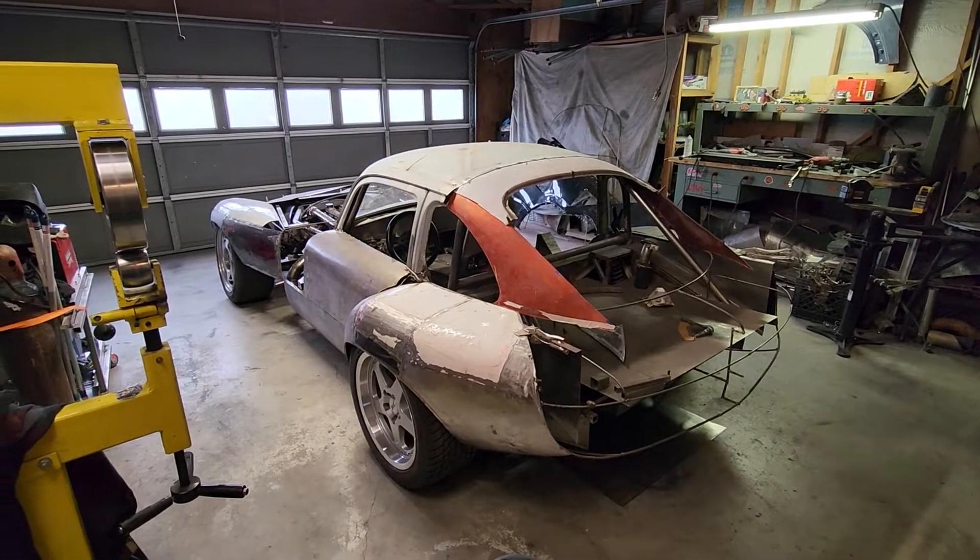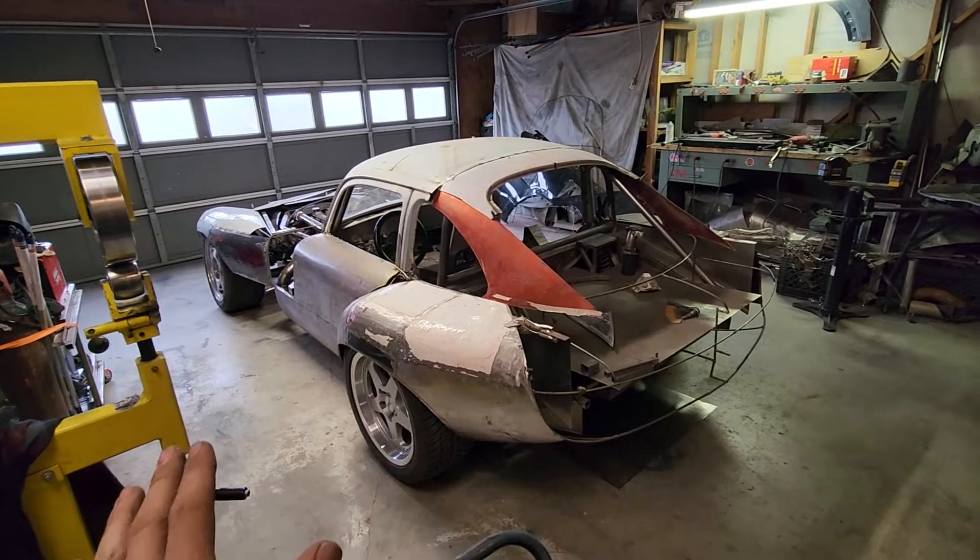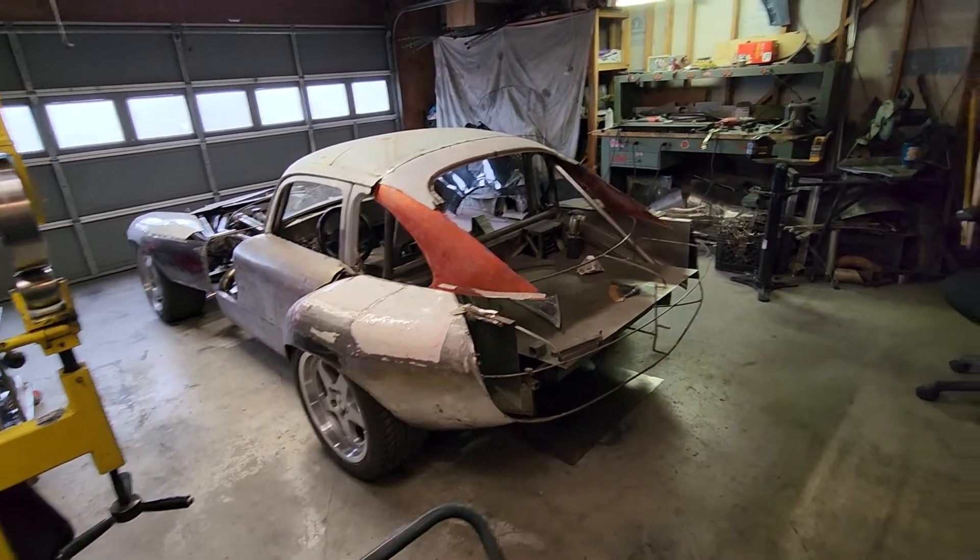Hello again, here's another update on what's been going on with the car for the past couple of months. We'll just start from the back and work our way forward.